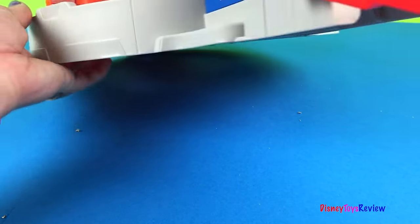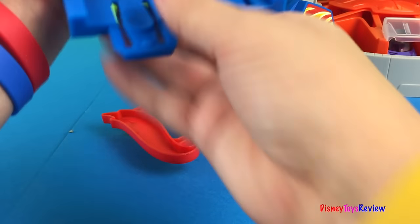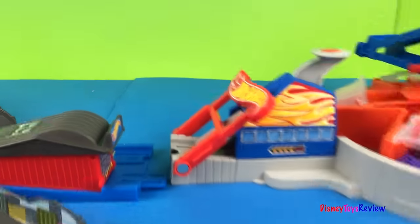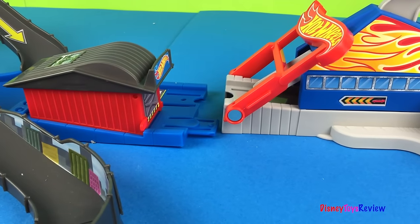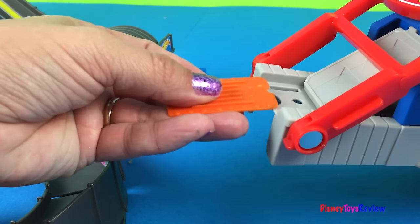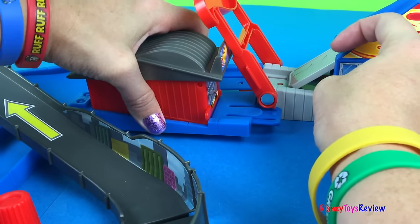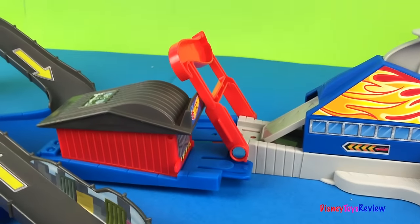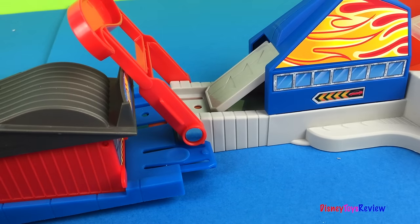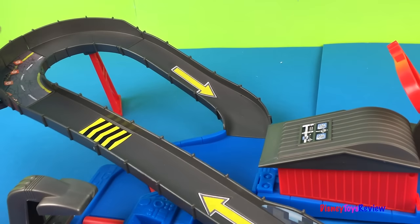Now we want to connect it to another set and launch it. Just take this off of this set, lift that right on up. Then we can either connect it to the garage or get a connecting piece. I have a connecting piece right here — I'm going to slide it right into this part, then hook it to this set. And there we go, we're all connected. Now I say let's launch! Whoa — right up the track! Oh no, he's going the wrong way!